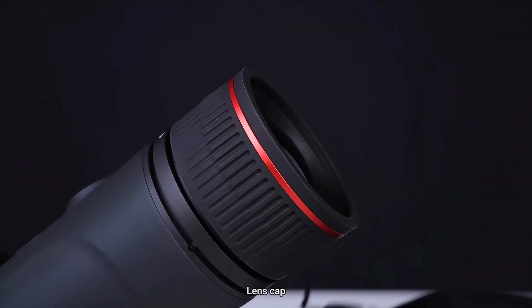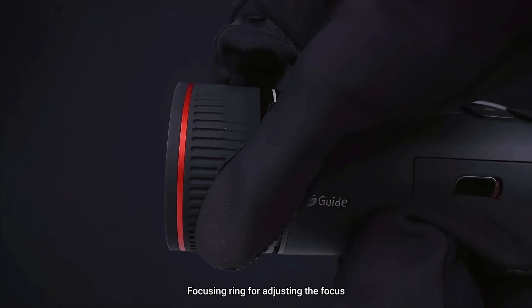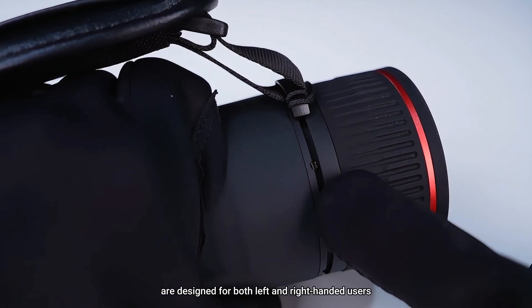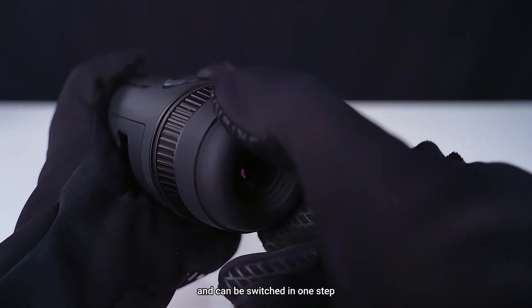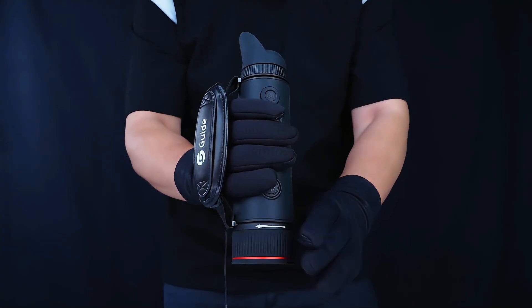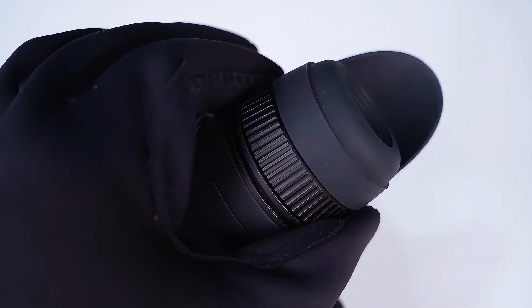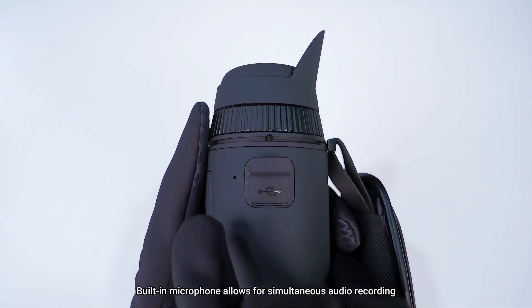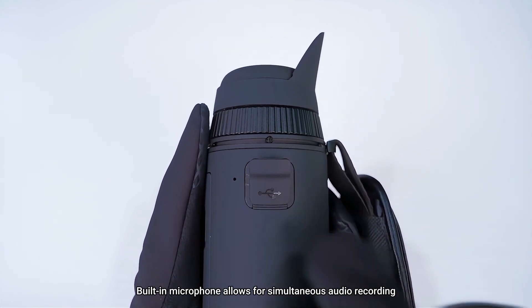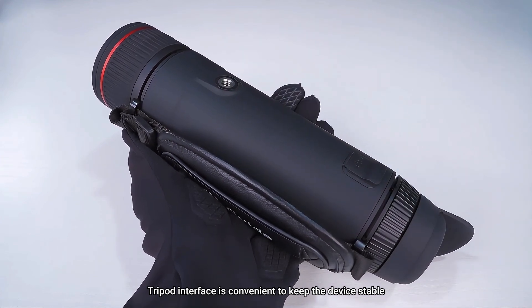Lens cap. Focusing ring for adjusting the focus. Wrist strap and eye masks are designed for both left and right-handed users and can be switched in one step. Regulating the diopter. Type-C interface. Built-in microphone allows for simultaneous audio recording. Tripod interface is convenient to keep the device stable.